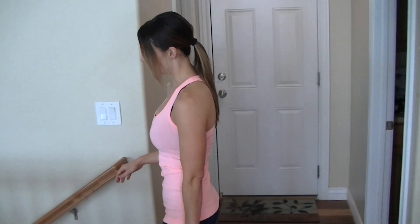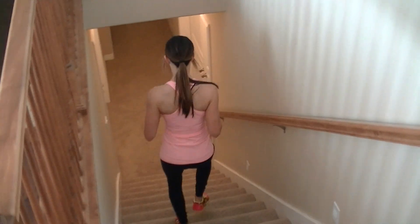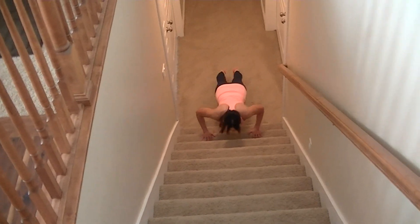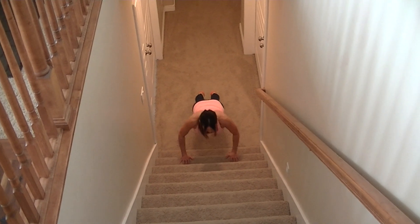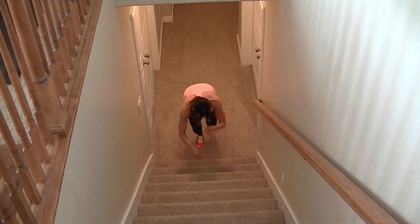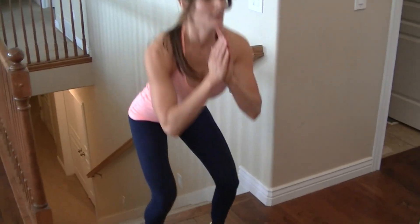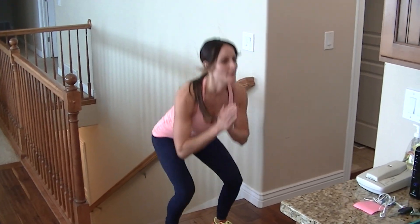So I'm going to start at the top, and when I get to the bottom, five push-ups; at the top, five squats. Ready, set, go. Ready, set, go. That's one.